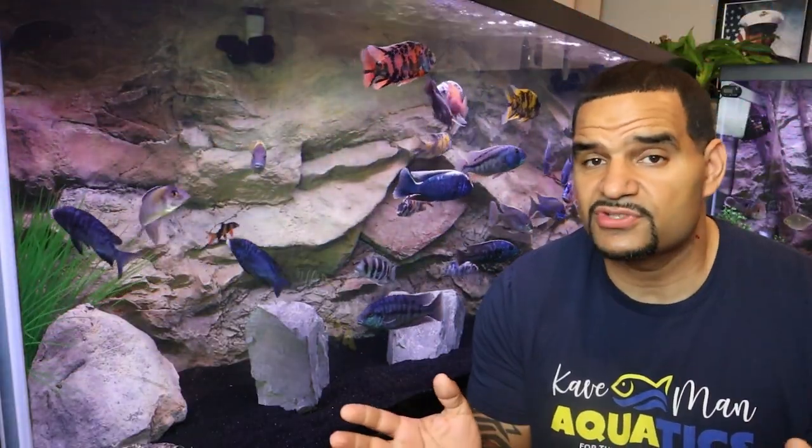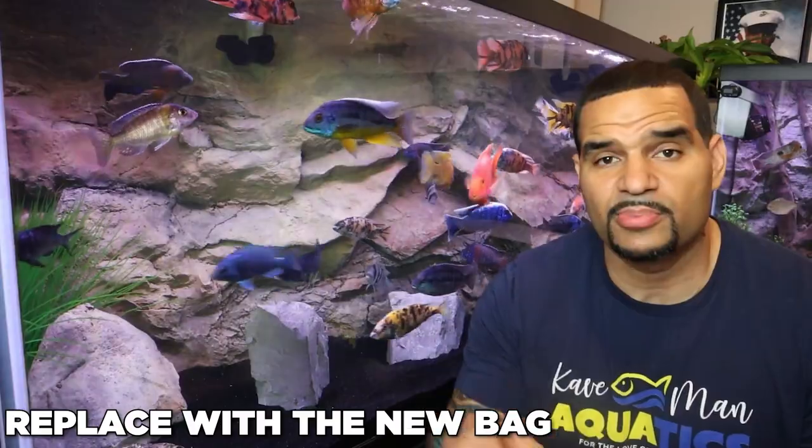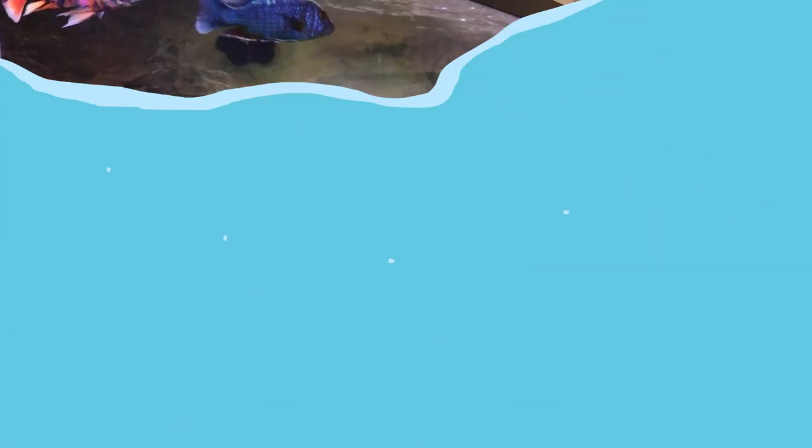But it isn't that hard to just wait for a scheduled filter cleaning, reach into the filter, remove the bag of crushed coral, and replace it with a new bag, and you're done. If you've got your bag of crushed coral inside your HOB filter, it's even easier to reach in there and replace.